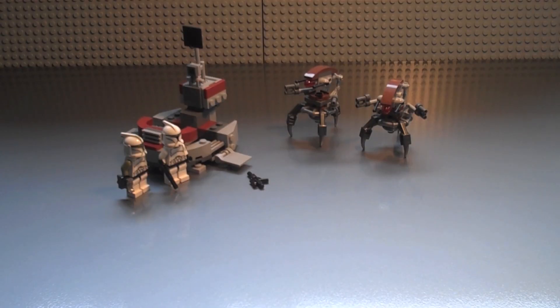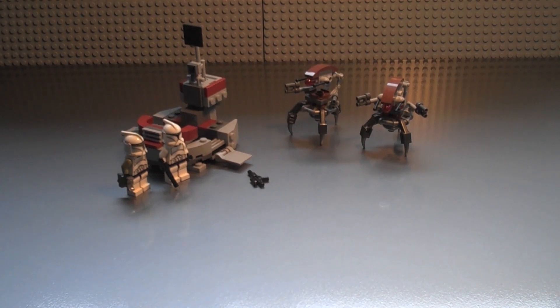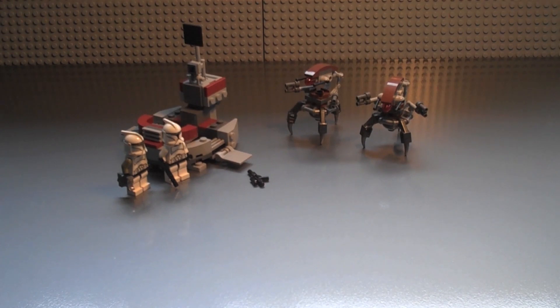This is our review on the new 2013 sets. Today we have the new Clone Troopers vs. Droideka set. It is set number 57500, ages six to twelve. This is one of the new battle packs, except they don't call it a battle pack — they just call it Clone Troopers vs. Droideka.